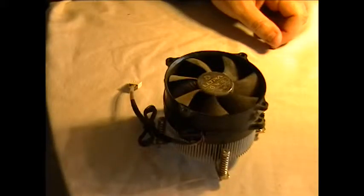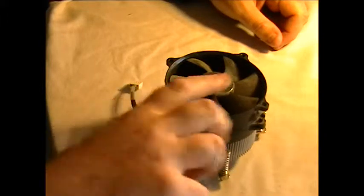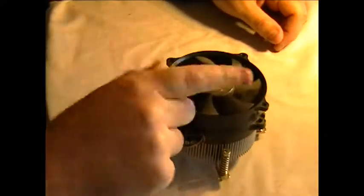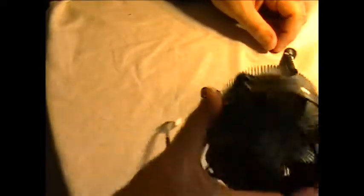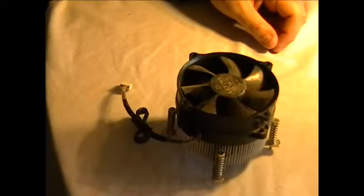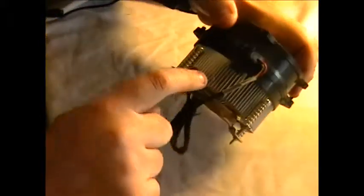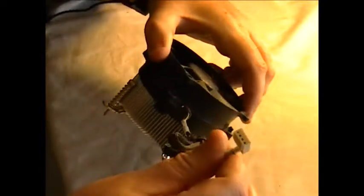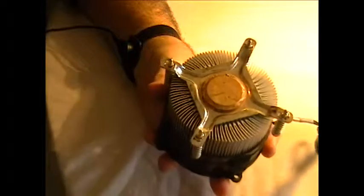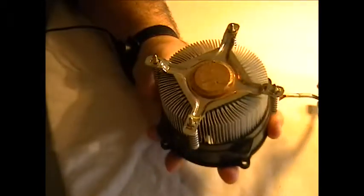So we're installing the CPU fan and heatsink combo. This is very common of what you're going to get - maybe not this shape. This is actually a really nice one, made by Ultra. Some of them are rectangular, this one's round. But basically you're going to have a heatsink and then a fan, and that hooks into the 4-pin CPU connector. I would buy a CPU and heatsink fan combo - buy them together so you know they're meant for each other.